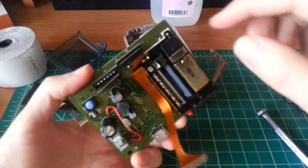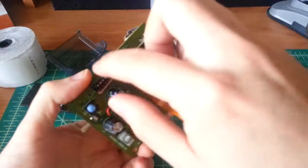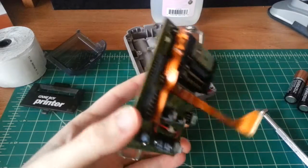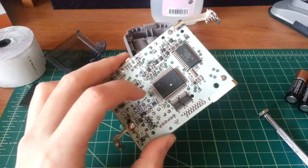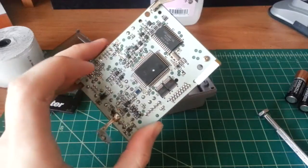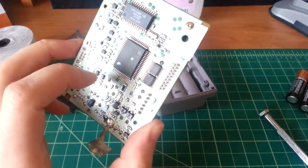You could actually — I've seen people do this — take off this screw and remove the print module entirely, then interface directly to these two connectors and make your own driver. Or likewise, as I said earlier, there are sites online where you can find the serial protocol this printer uses to communicate with the Game Boy, so you can make your own printer interface driver.